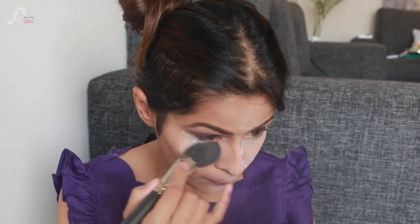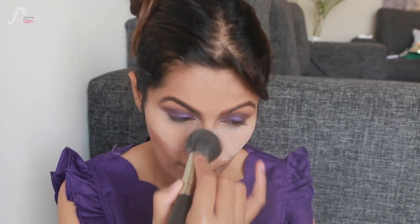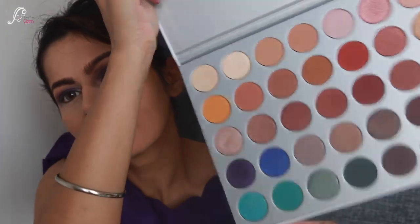For the eyebrows I'm using dark brown eyeshadow, and now I'm just dusting off any excess powder from my face.